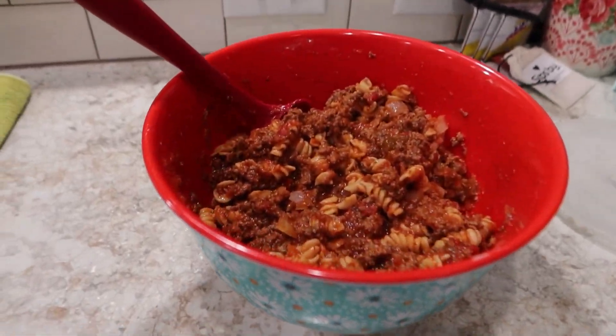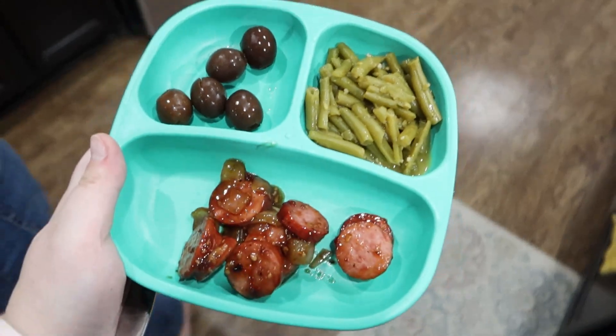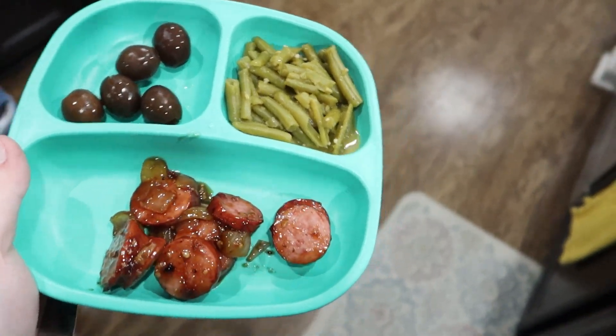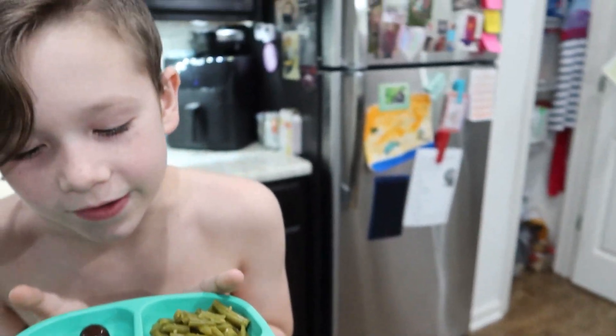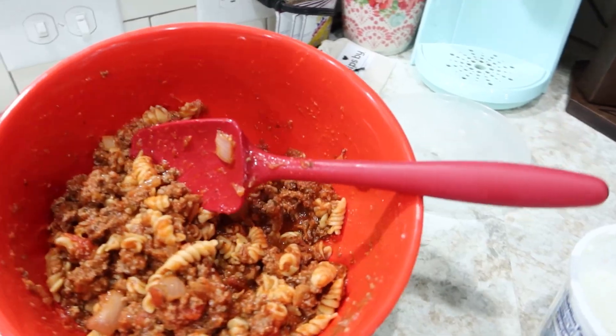We've got a veggie, some meat, and some pasta — it's a weird concoction of a meal, but we're going to roll with it. Here's Jackson's plate: he's got some sausage, green beans, and olives because I remembered I had olives in the fridge. I still use divided plates even though the kids are eight and ten years old because it keeps the food separated and they like that.